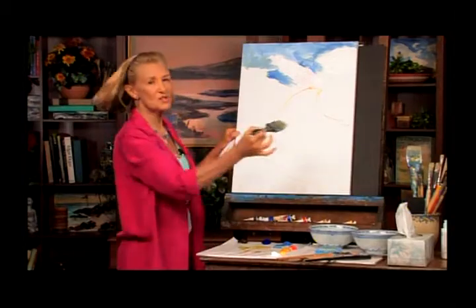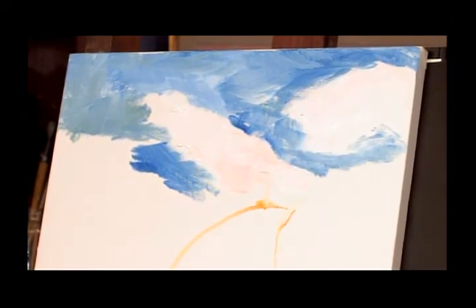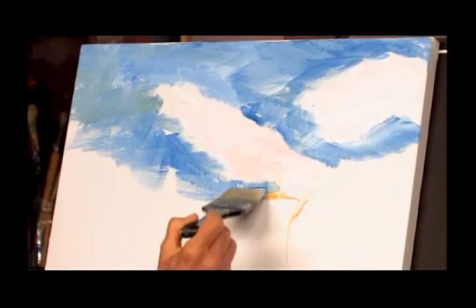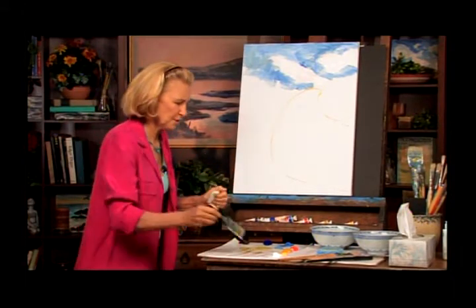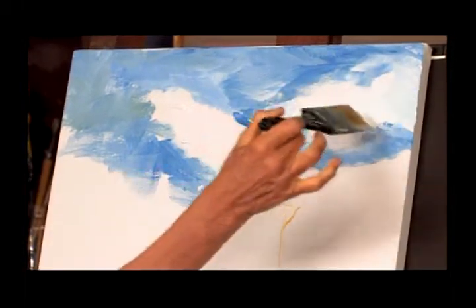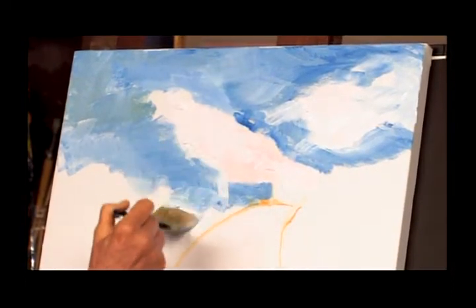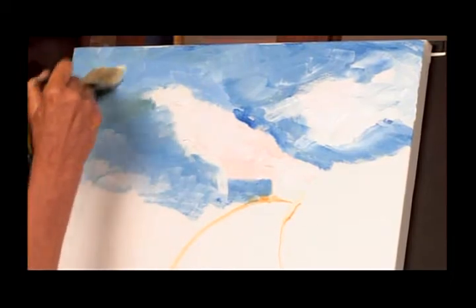Now we want to think about shape. This is kind of a blah round shape, so how can I make it a better shape? As artists, we're shape makers. I'm going to pull this down and add a little cloud here — you see how the shape is changing? I'm also putting in a little blue there because I don't want the eye to go out of the picture. It looks like a little turbulence up there. We can come back to this area in a bit.